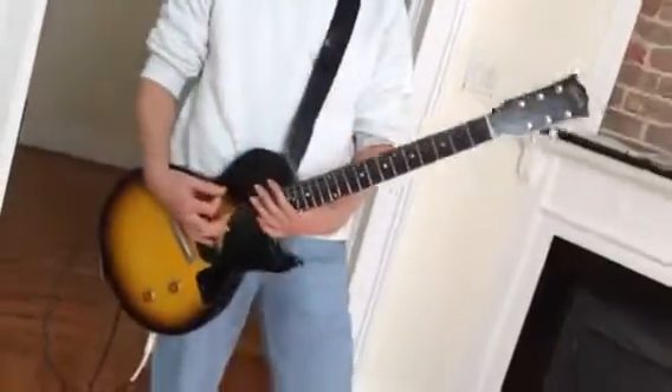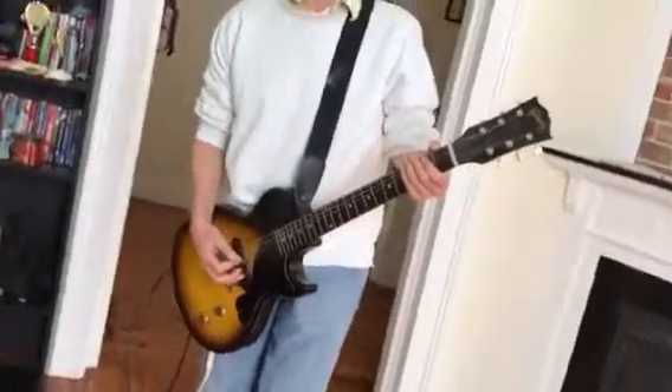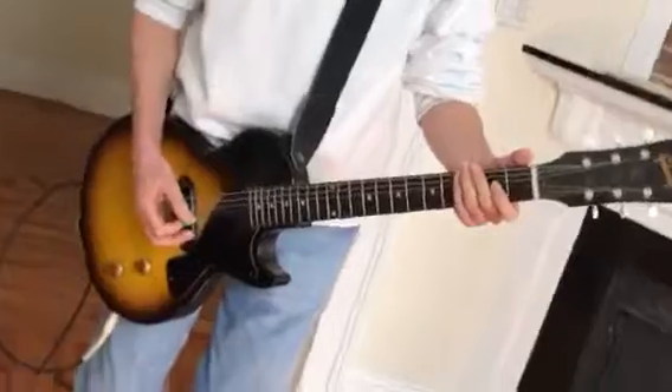Someone told me this is one of the most difficult chords ever to learn. Wild Thing — without playing a chord and without moving your hand.